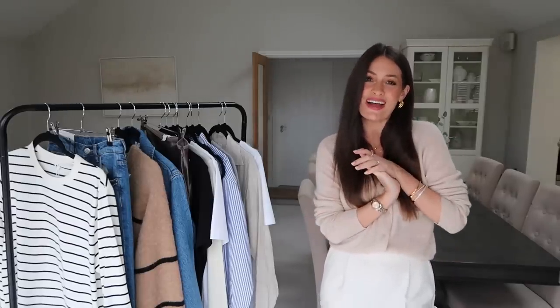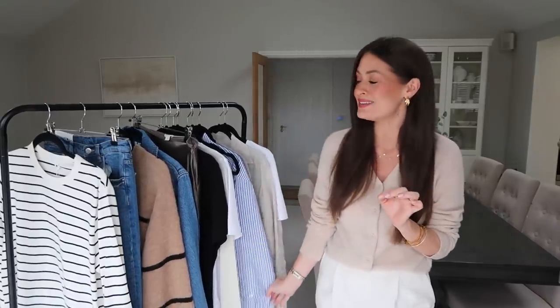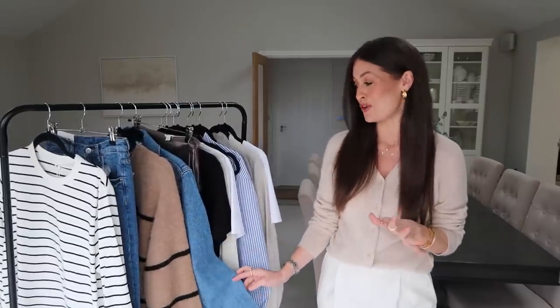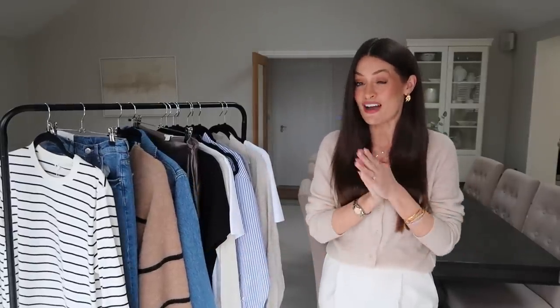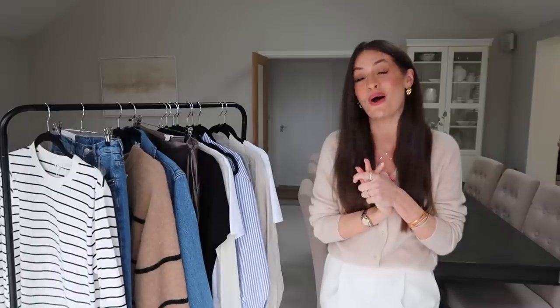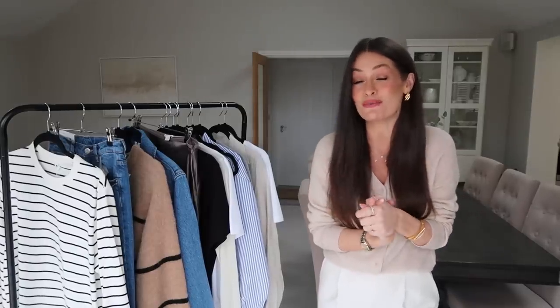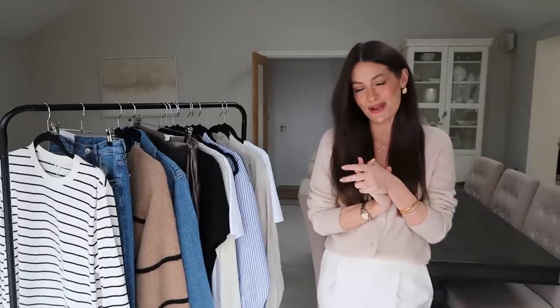Hey everyone, welcome back to my channel or welcome if you're new here. I'm Charlotte and in today's video I've placed a big order from Arquette and I have some gorgeous pieces to show you that will fit perfectly into a capsule wardrobe. This is the first time I've actually placed an order online from Arquette. I've heard great things about the brand but I've never ordered from there before, so I thought I would try it out and give you my honest opinion on the fit, the quality, and the price point. Everything featured will be linked below in the description box.